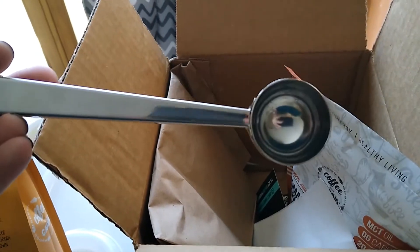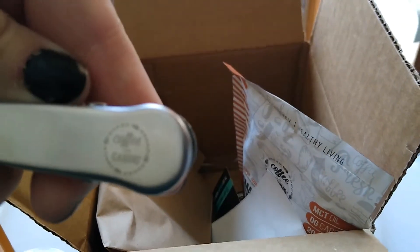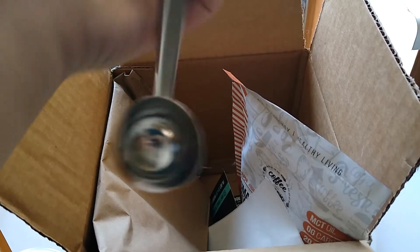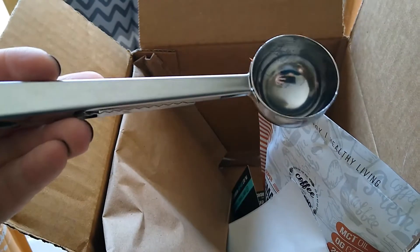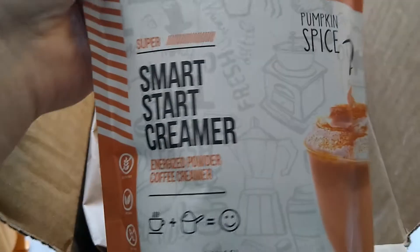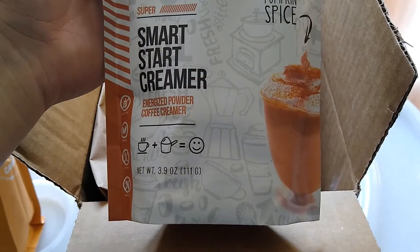For the next thing, we got this coffee spoon, so that's pretty cool, and it even has their logo — Coffee Over Cardio — on it. It's got the clip and it came in three different colors: silver, black, and gold. I wanted the silver because everything else here is silver. And then next we got the Smart Start pumpkin spice creamer, so I'm excited to give this a go.